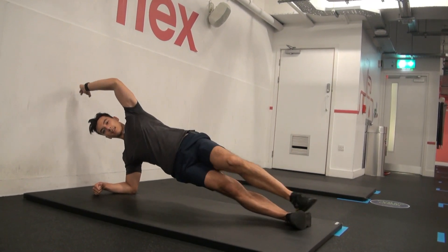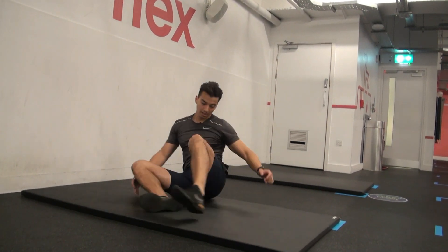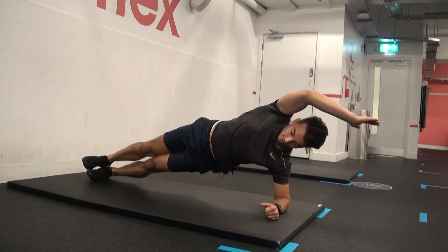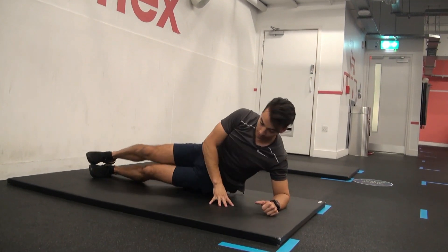And let's do the other side. Nice and high, arms overhead, pull in, core tight, down — and you're done.